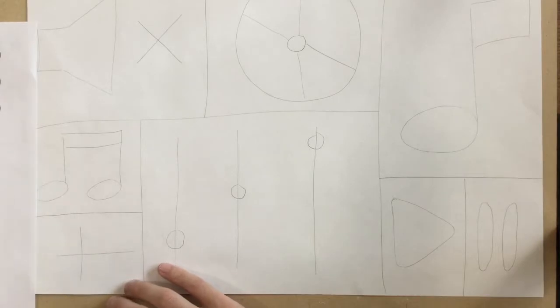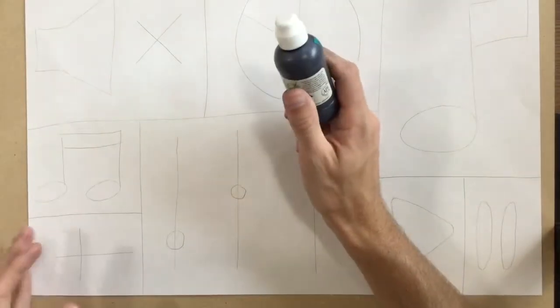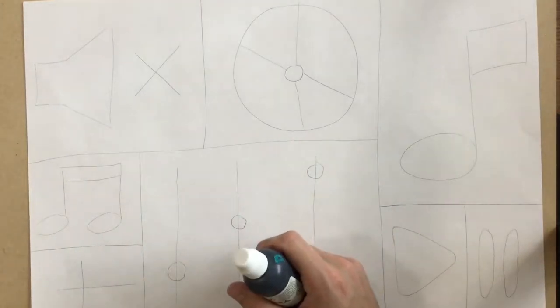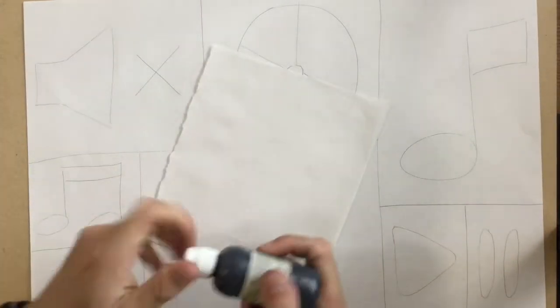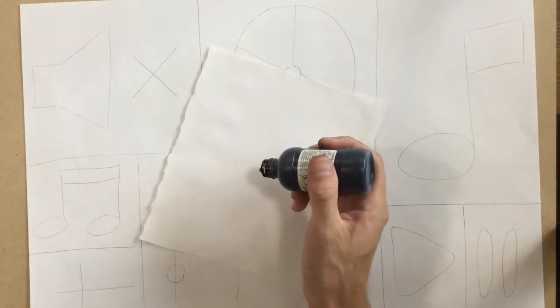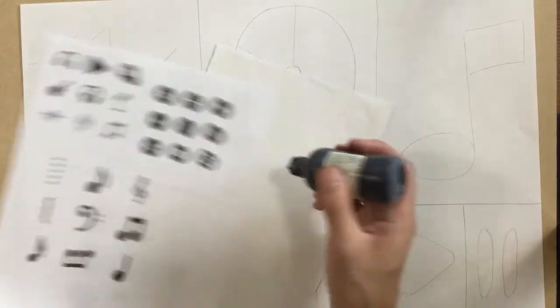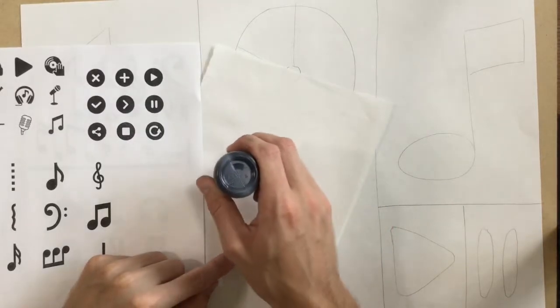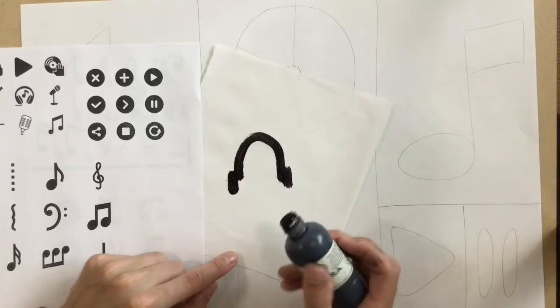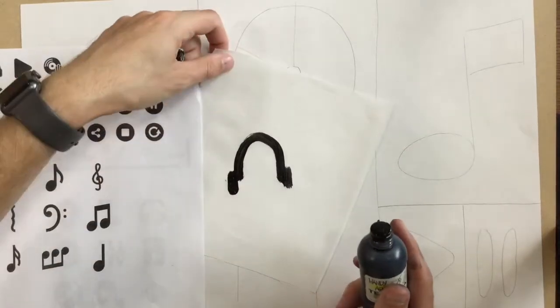Make sure your symbols don't get too small, because next we are going to trace over them with these paint markers. If you end up doing something too small — like say you were trying to do some little itty-bitty symbol, like maybe some headphones that were really little — look at how big this ends up drawing. So you can't do little itty-bitty details with this; it's going to be way too big.